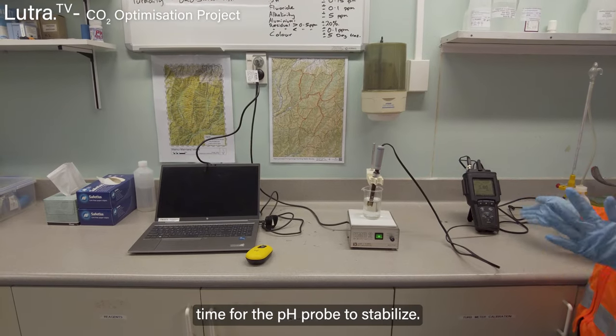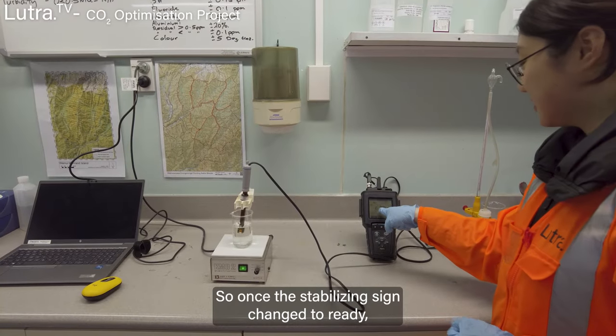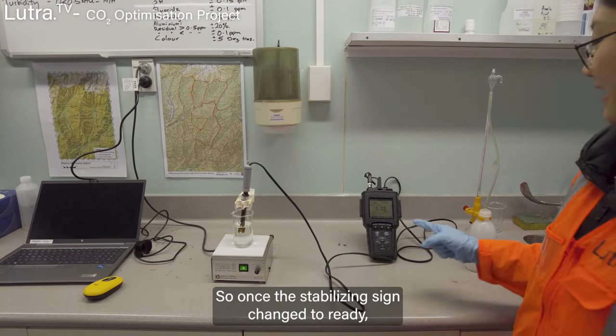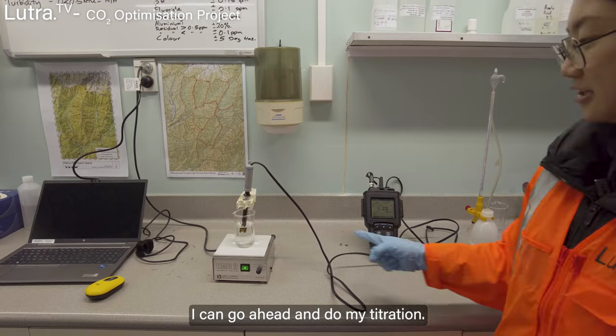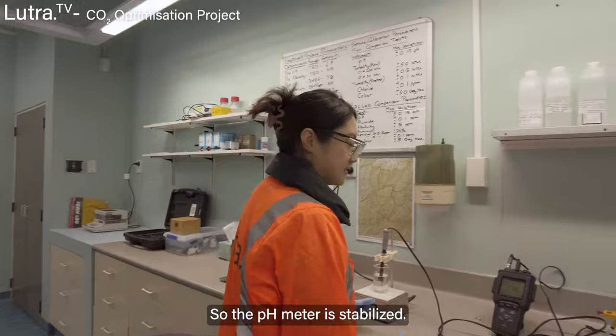It takes a bit of time for the pH probe to stabilize. Once the stabilizing sign changes to ready, I can go ahead and do my titration. The pH meter is now stabilized.